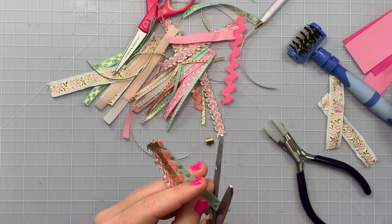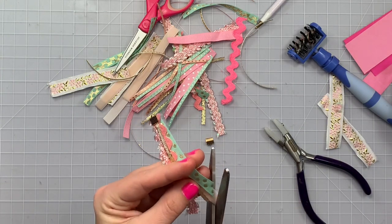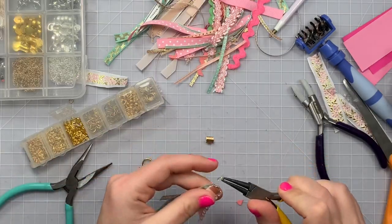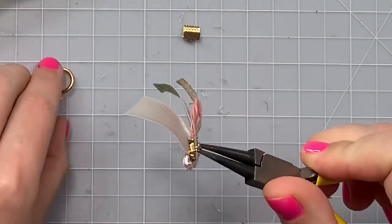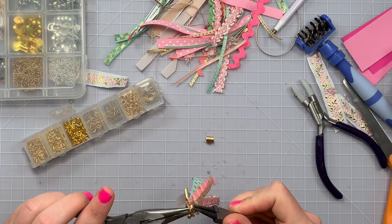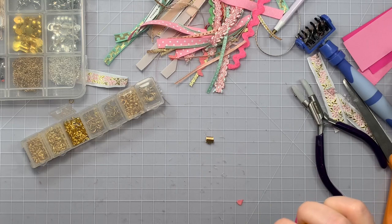Now it looks super cute in there! I'm just going to trim up the edges, cutting at an angle on all of the little strands. It looks so cute, I'm so excited. Now I'm going to get my jump rings and loop the tassel — it has a little loop at the top of the clamp — to my lobster clasp.